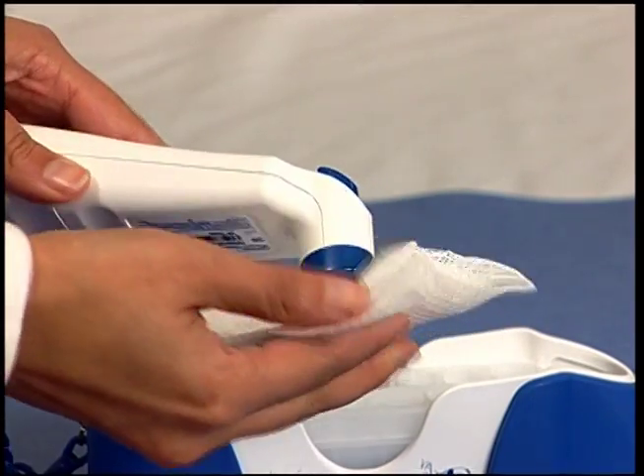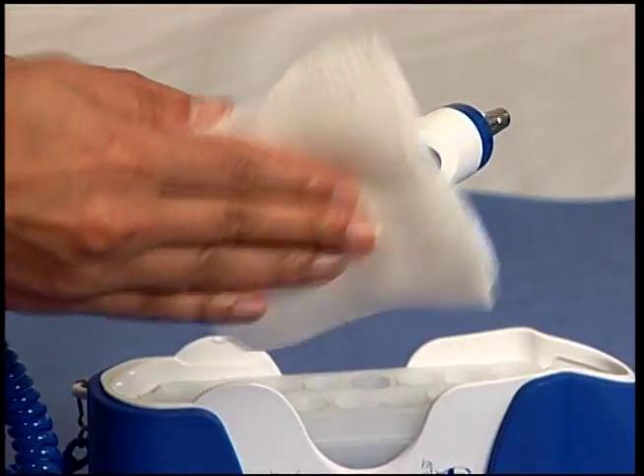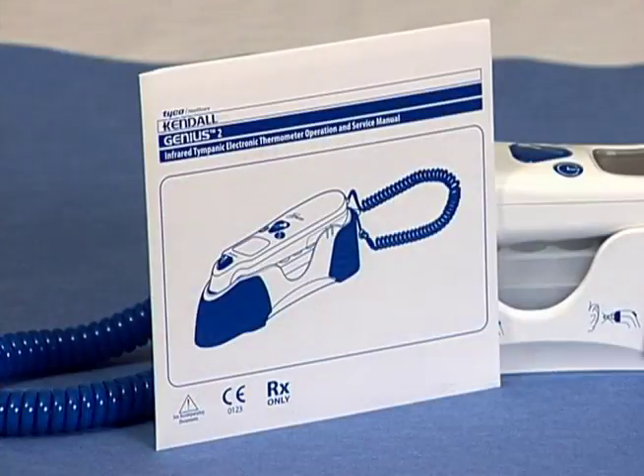Should you need to clean the Genius 2 housing, or if the lens will not come clean with the dry lens wipe, please refer to the operations manual for further information on the care and cleaning of the Genius 2 and appropriate solutions that can be used.